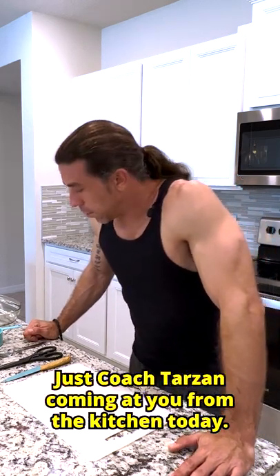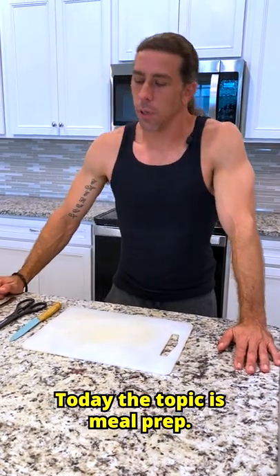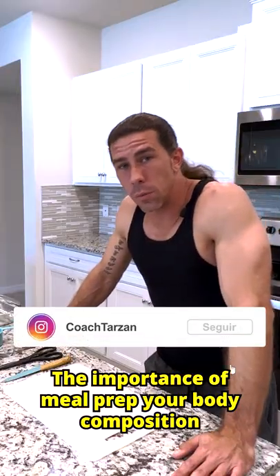Hey, how's it going out there everyone? This is Coach Tarzan coming at you from the kitchen today. Today the topic is meal prep — the importance of meal prep.